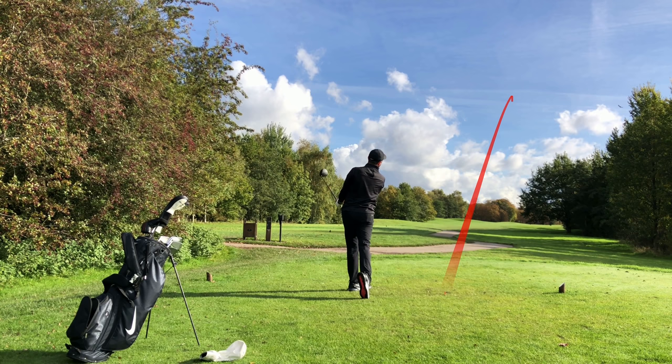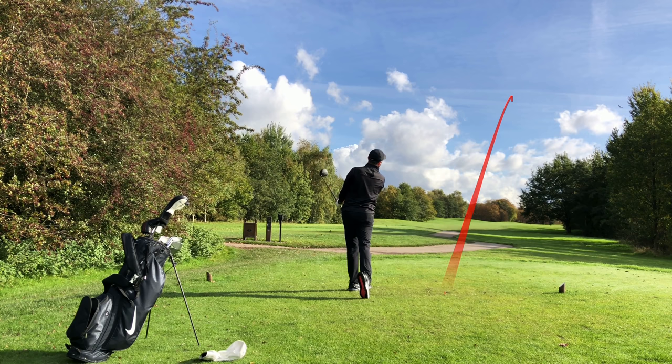I hit a very nice one — started it straight and it just drifted slightly right, but we are still in the fairway. Let's talk about number three — it's a very important one.